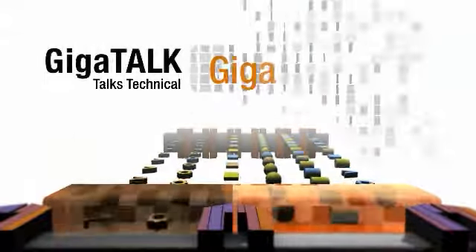Thanks for watching and look for more Gigamon video datasheets to come.